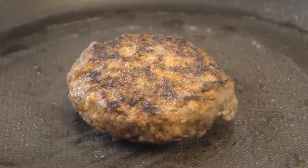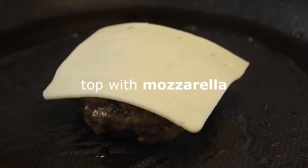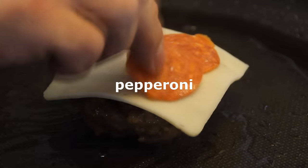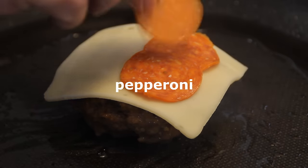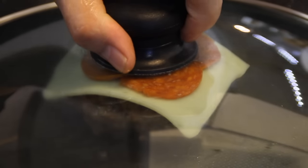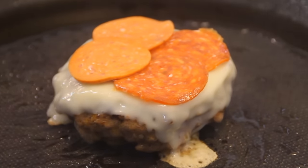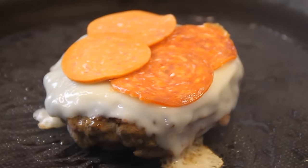Now it's time for the special pizza additions. We're gonna put a slice of that ooey gooey mozzarella on, followed by about three or four pieces of pepperoni. Slip a lid on for a minute or two and just let that cheese melt down. Wow, doesn't this look yummy!